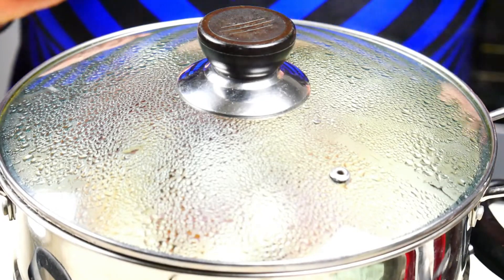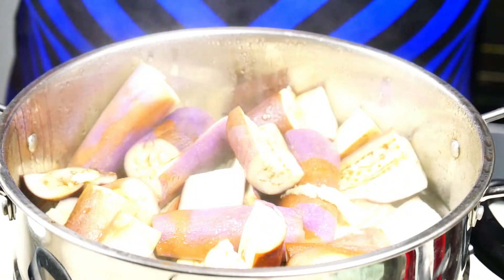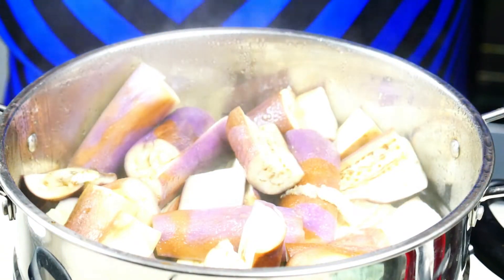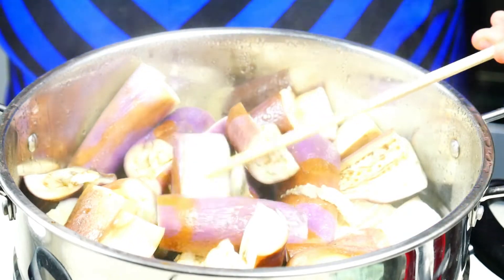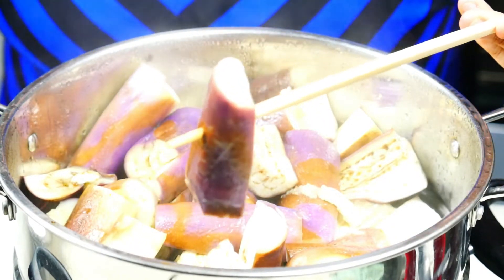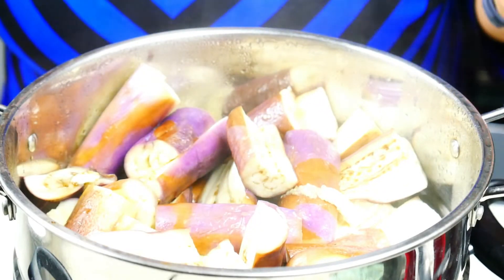Now that our eggplants have been steaming for about 15 minutes we're just going to give it a test to make sure they're done. I've got a chopstick here and I'm just going to poke it through. As you can see, the chopstick goes right through the eggplant, so it is done.